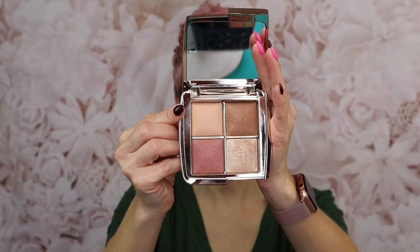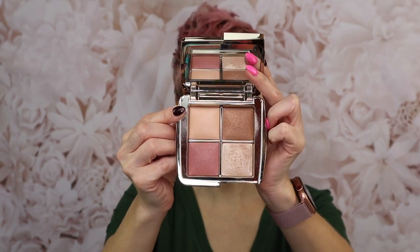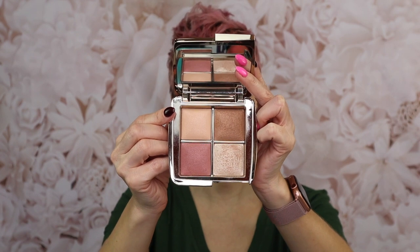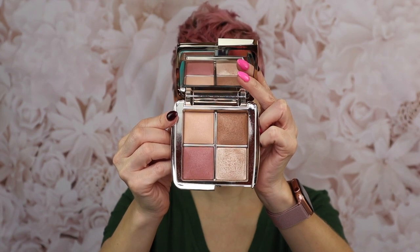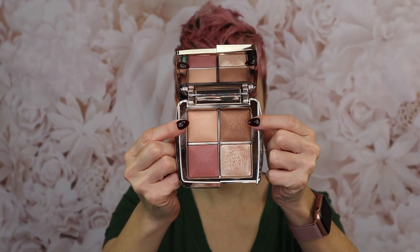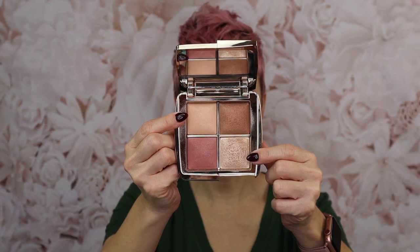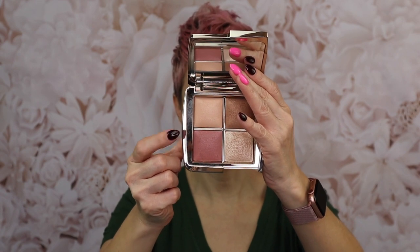So let's dive into the Sculpture Mini Edit Unlocked Face Palette. In this palette you get four different shades: an all-over face powder, a bronzer, a blush, and a highlighter. That was another reason I went for this palette — it just has one of each, and that's all I need. You have the finishing powder in Soft Light, the bronzer in Golden Bronze Light, the highlighter which is the metallic strobe powder in Champagne Strobe Light, and the blush in Mood Flush.